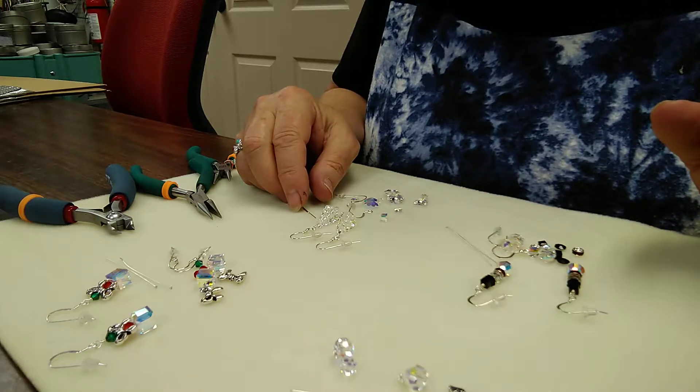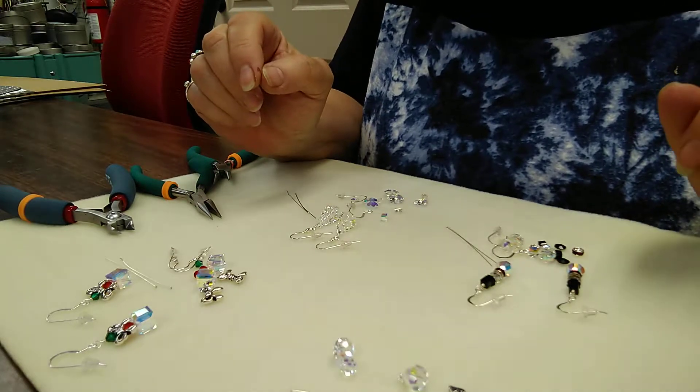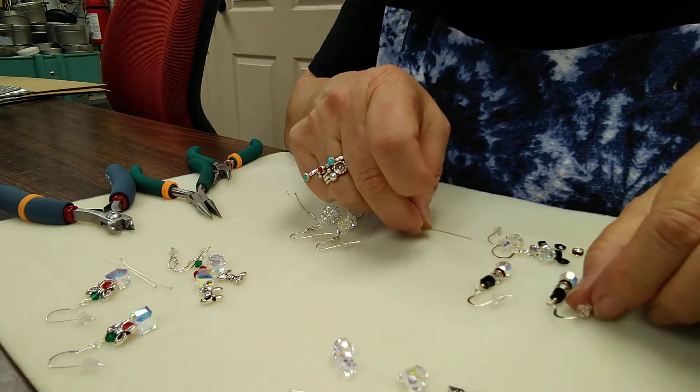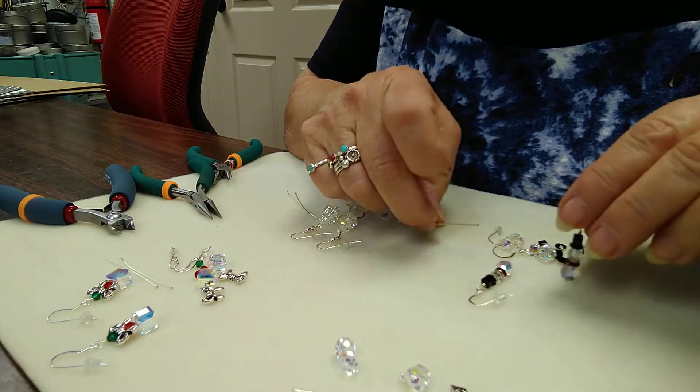Hello there, this is Sue Wade at the Artisans Workshop. Today I'd like to introduce you to four Christmas earring kits that we will have available for purchase on the Artisans Workshop Facebook page.